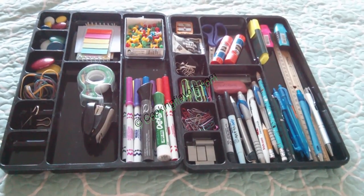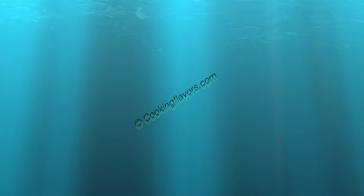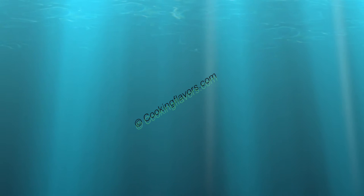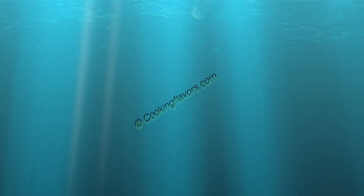Hope you enjoyed this stationery organization video today. Subscribe to our YouTube channel and leave your comments and suggestions. If you are new to our channel, welcome and happy cooking! You can also visit us at cookingflavors.com and follow us on Google Plus. Share our videos with your friends if you like them, give us a thumbs up, and we'll see you again with another new and interesting video. Thank you.